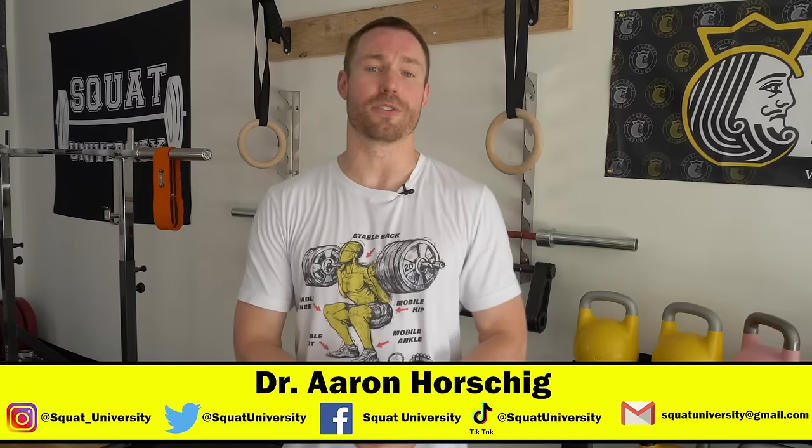Thank you guys so much for checking out today's video. If you have any questions on groin strain rehab let me know in the comment section below. If you're enjoying these videos share them with your friends and family, and please subscribe to my channel if you find the information I'm bringing you is of value. It means so much to have you guys follow me at Squat University.